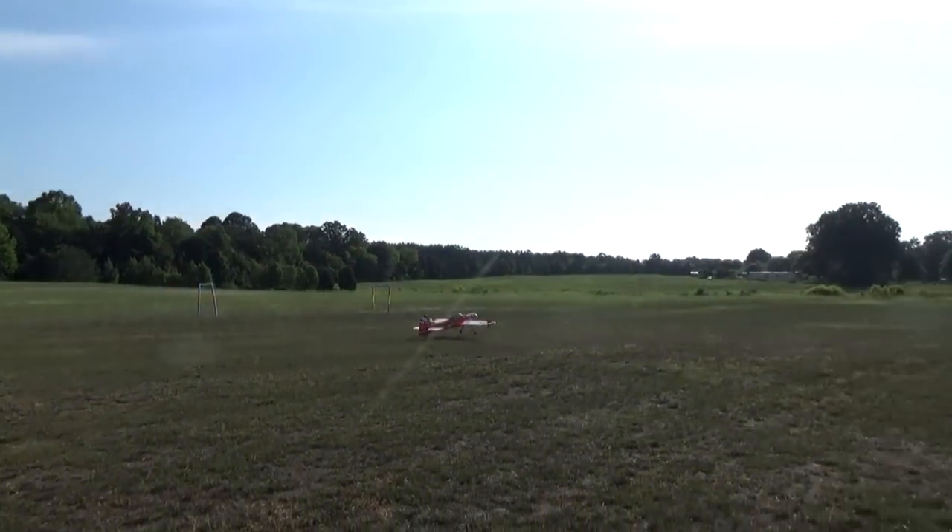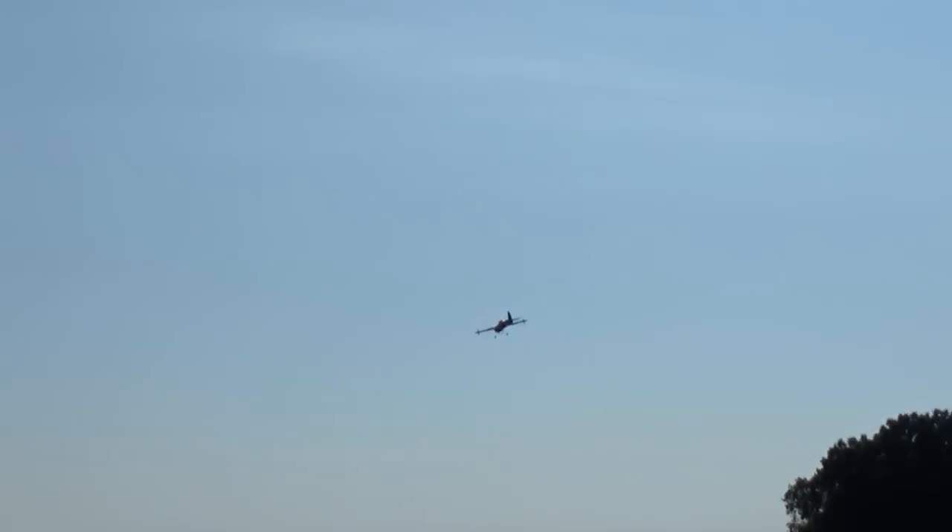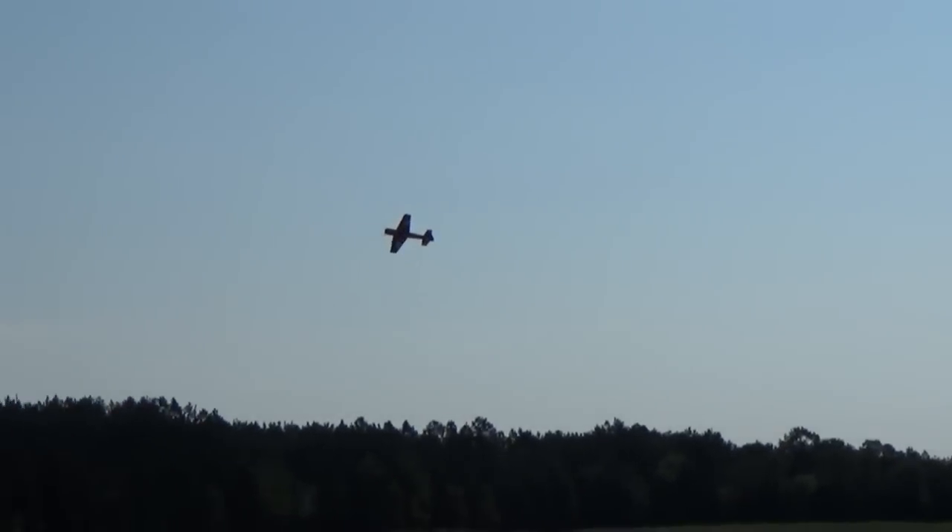I almost always do a snap roll on takeoff with a capable airplane, but the Soloshot usually missed them before because I pull it up a little quicker. Now it catches it.